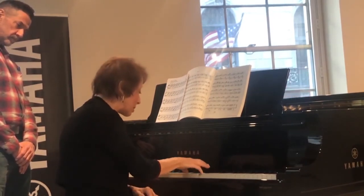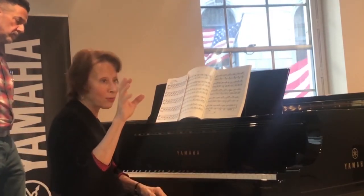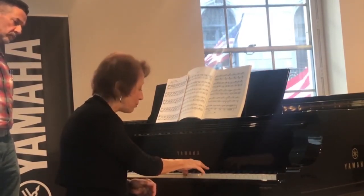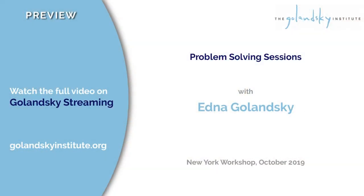When you go to something like that, you're starting with a whole — it's not just one and five, it's one, two, three, four, five — and you're playing with the forearm balanced behind the two playing fingers, and this remains part of it.